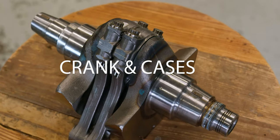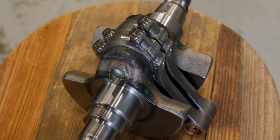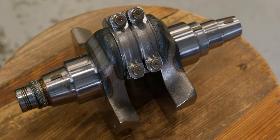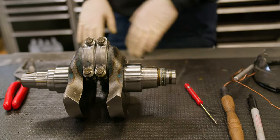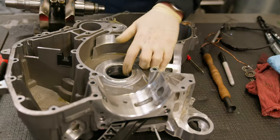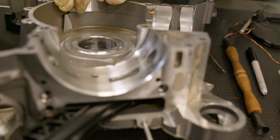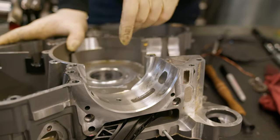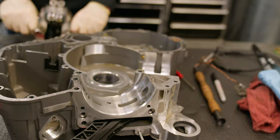Normally you'd expect more wear on a motor with this history. We checked the axial play, plastic-gauged the bearings to make sure they weren't worn out, and everything checked out good. Same on the cases. These are the plain crank bearings. We're going to pull them out and put in new ones as part of the freshen-up. As you can see, there's no blueing, no signs of improper lubrication, no signs that they didn't spin right. Obviously there's some wear, but not bad.